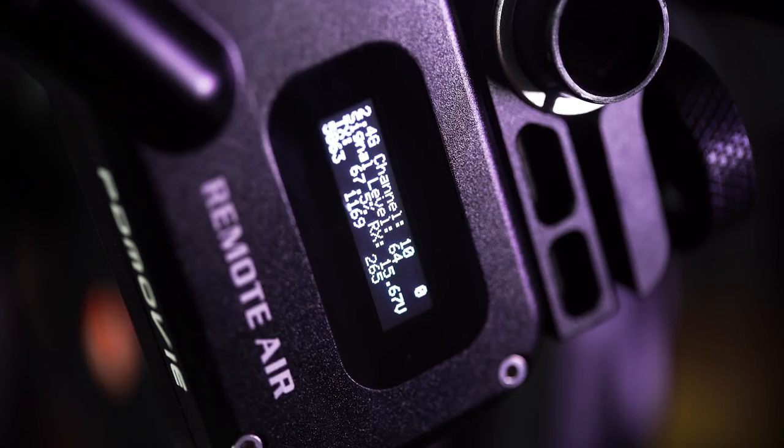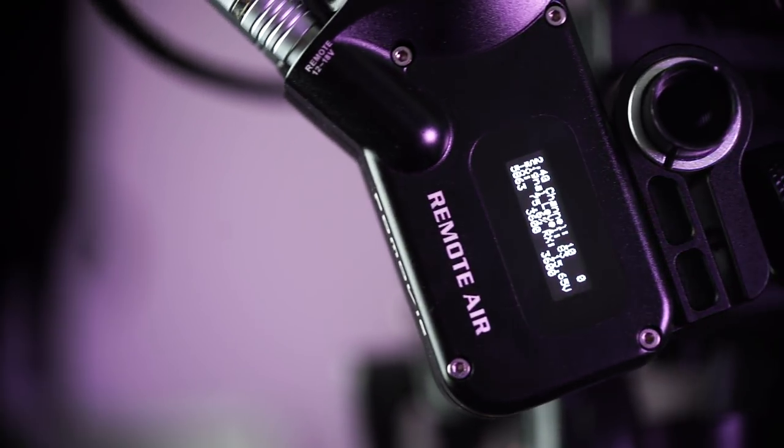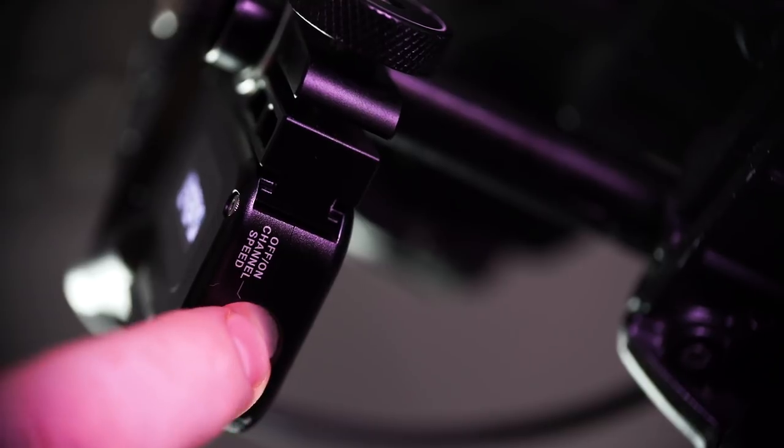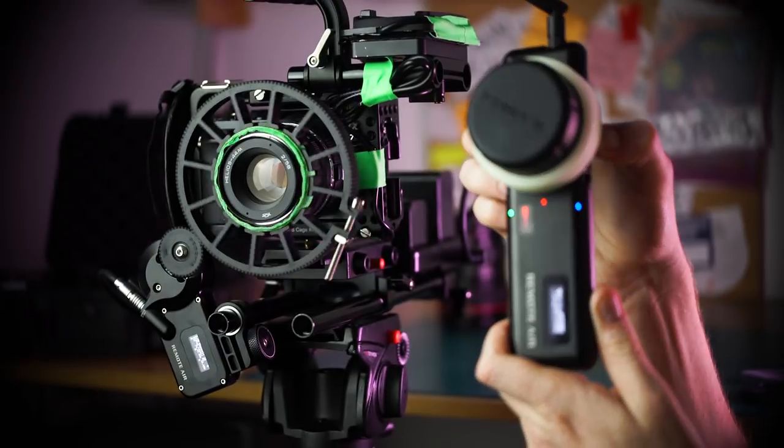Like everything, using a wireless follow focus has a learning curve — something you definitely need to get used to with the Remote Air 3. The menus and UI take a while to understand, so keep the manual close at first. There are lots of indicator lights that mean different things depending on their color: red means powered on, green means powered on and synced via Bluetooth, blue means charging, and cyan means synced via Bluetooth and charging. To change the motor speed you press the button on the bottom of the motor five times — a graphic on the motor shows how many presses are needed, saving you from consulting the manual. Enabling auto-calibration requires holding the focus, zoom and iris button for three seconds, which is a little awkward but becomes normal once you're familiar with it.